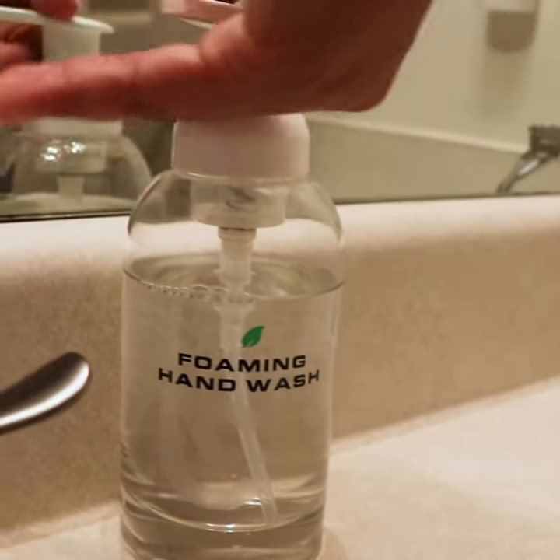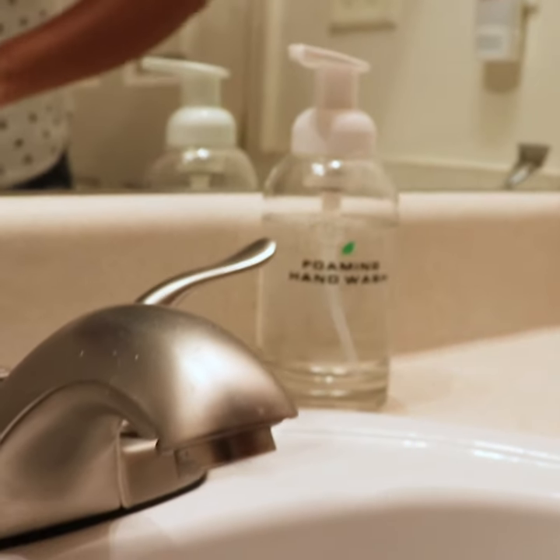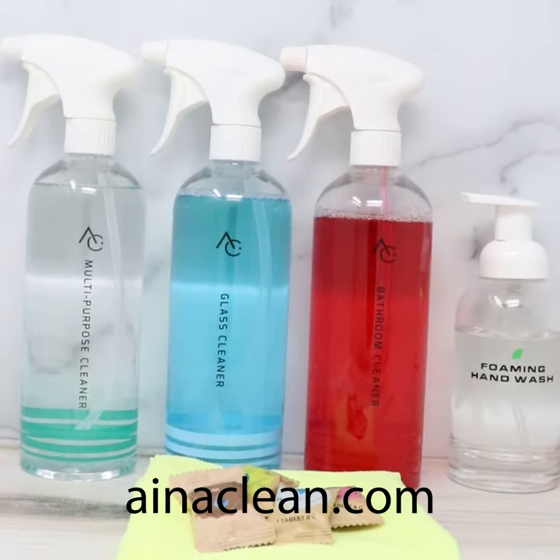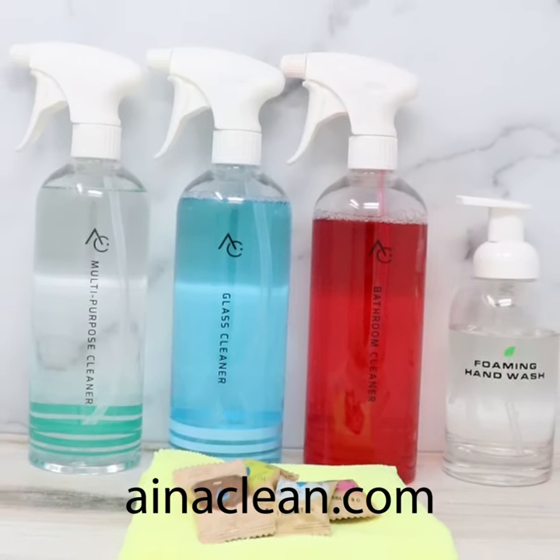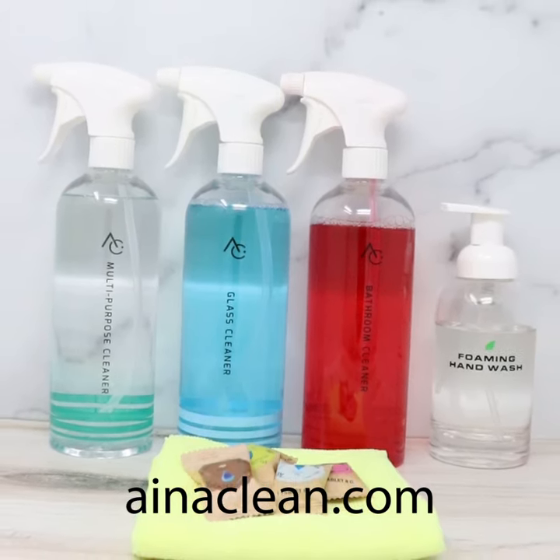iNICARE products are eco-friendly, non-toxic, and completely safe to use around pets and children. Keep your home clean while reducing waste and caring for the environment with iNICARE Home Cleaning Solutions. Order at inaclean.com.